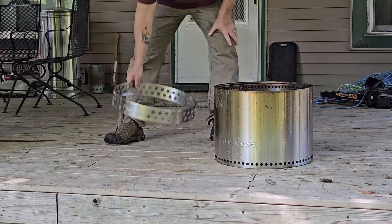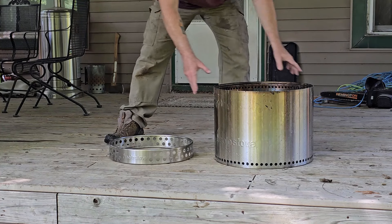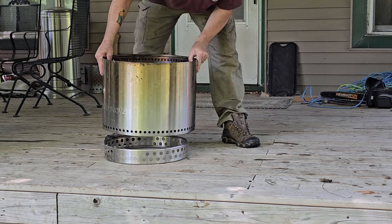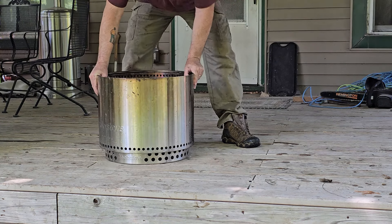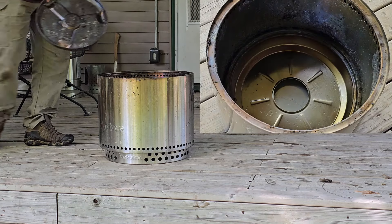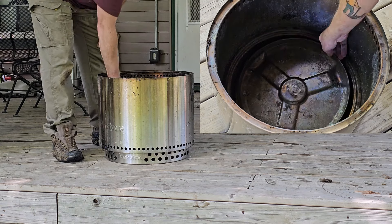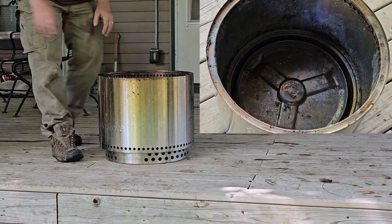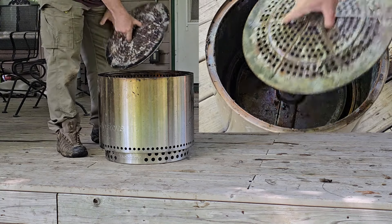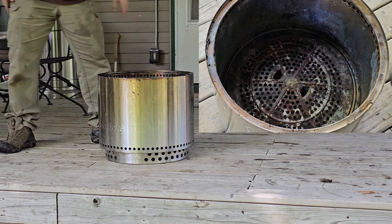The Solo Bonfire Stove comes with an optional fire ring that can be placed underneath the stove to help protect either your grass or your wooden porch. On the inside, there's a removable ash pan that rests on the bottom of the stove, and a base plate that goes on top of the ash pan.